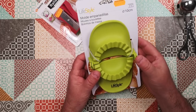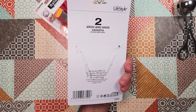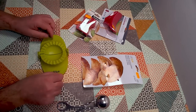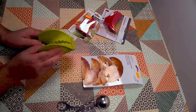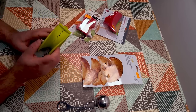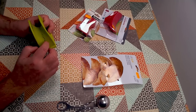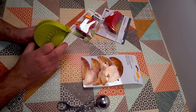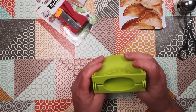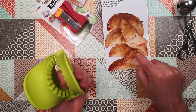Item number two is a little mould for small empanadas — empanadillas. This is made in China, costs €2, and makes 10-centimetre empanadas. You put your little circle of pastry on there, put your filling in, close it up, and it crimps for you — the empanada comes out the bottom. Seems fairly well built; I think that's probably polypropylene plastic. Nicely engineered and closes nicely.